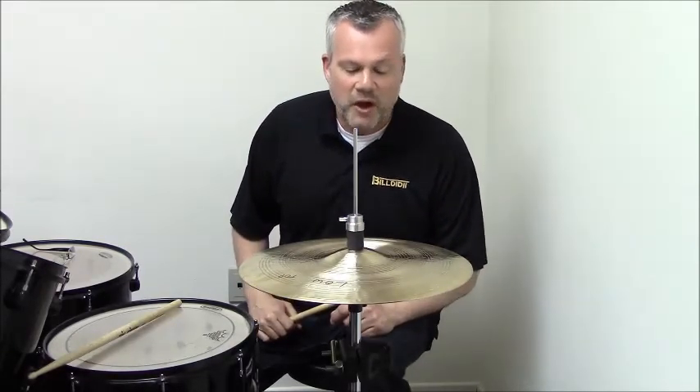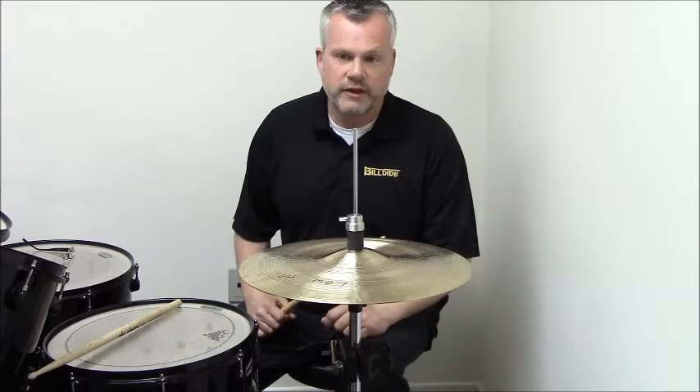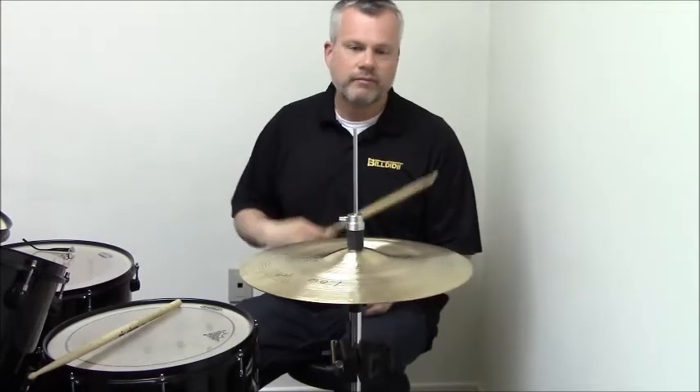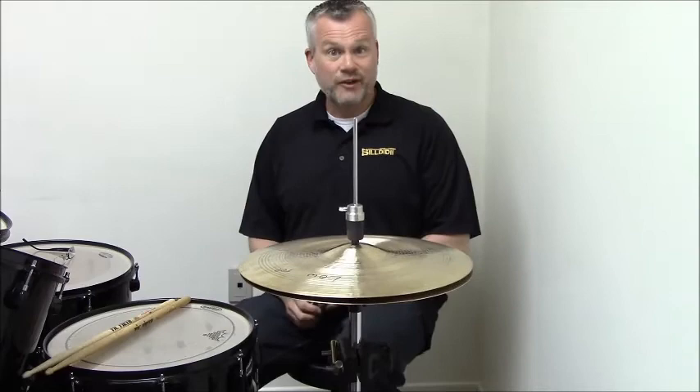There are a lot of videos of Bill playing — he's a much better player than I am — but the point is that I've got the easiest hi-hat setup you can imagine, plus the ability to dial in very carefully exactly what I want for my hi-hat spacing. Much simpler way to do things. Thank you.